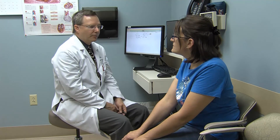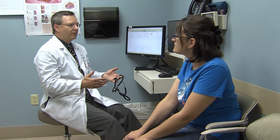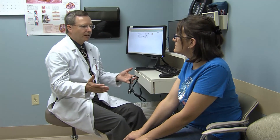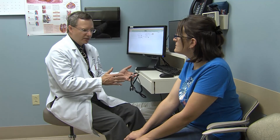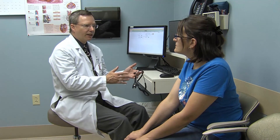In years past, high blood pressure was oftentimes considered to be much higher, in the 160s. But as we've now brought that number down, the incidence of coronary disease has decreased and the incidence of heart attack has decreased.